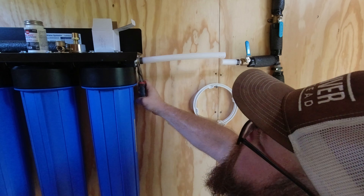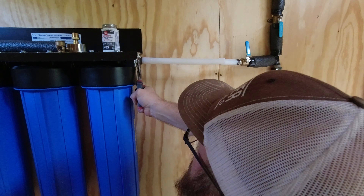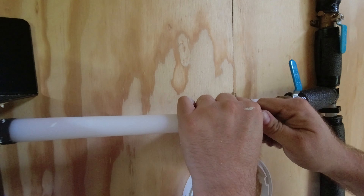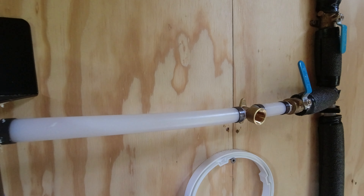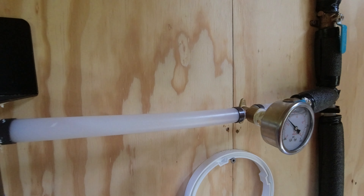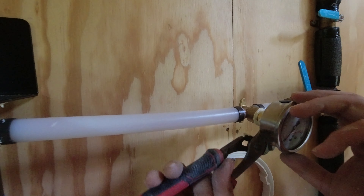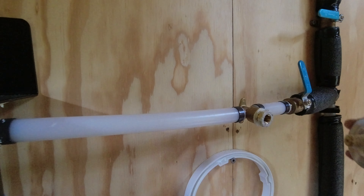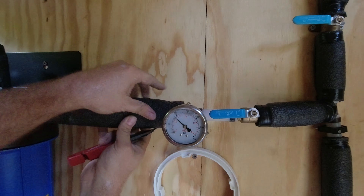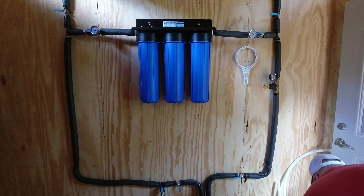Iron specifically can cause lots of issues because of rust. If you've ever looked in your toilet, sinks, showers, or baths and seen a pinkish, reddish, orangish line, that's rust. You get iron scales that are bad for your health and will cause lots of issues with your appliances. So those are the three filters in the filtration system, and what's cool is you can cater these systems to whatever your house needs.